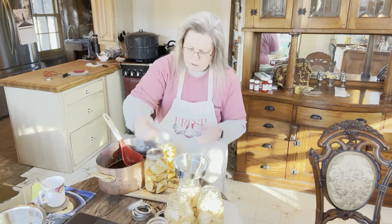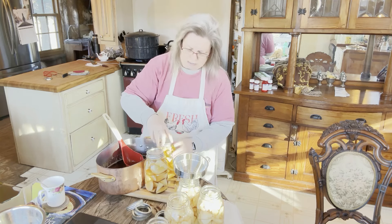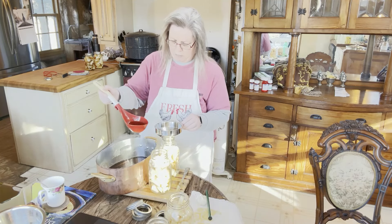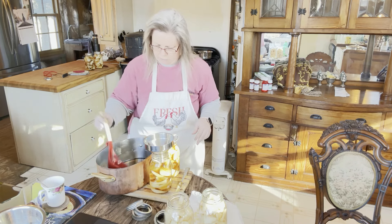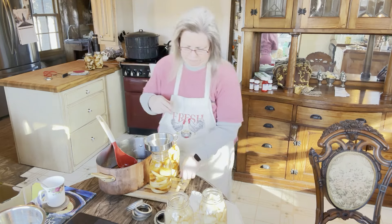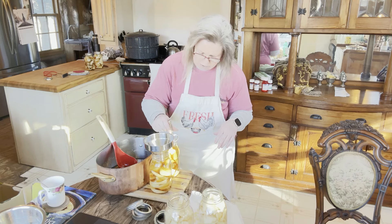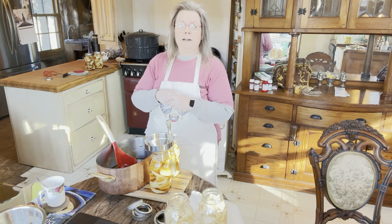You only want to tighten your lids finger tight, and we're leaving a quarter inch headspace. This is taking a lot more syrup than I thought — I thought I would have extras, now I'm just hoping I've got enough to get the last two jars done. For our quarts, we are going to process for at least 10 minutes at my altitude, and we'll repeat until all the jars are complete. I'm going to go ahead and show you what they look like when they come out of the canner at their 10-minute mark.